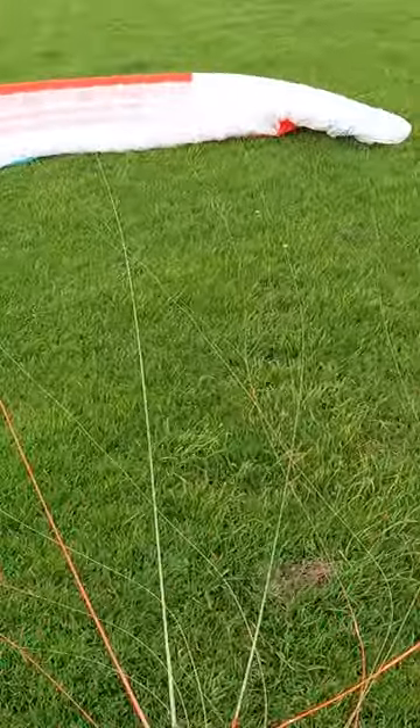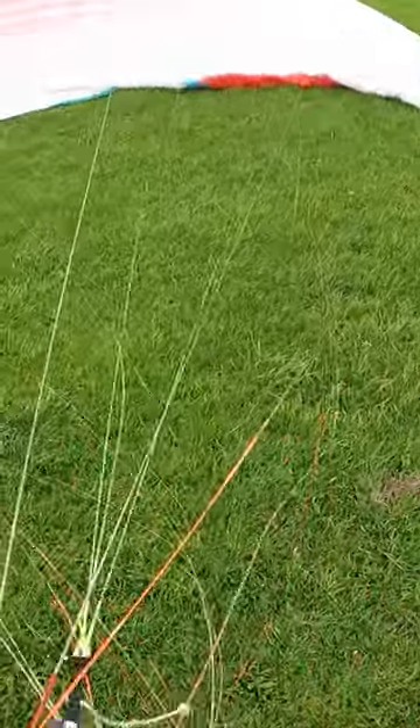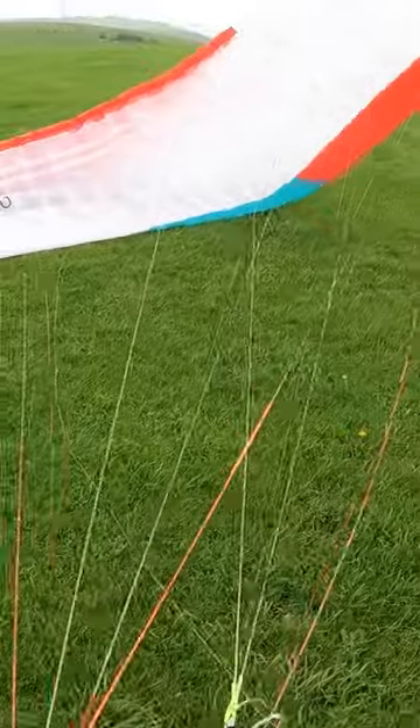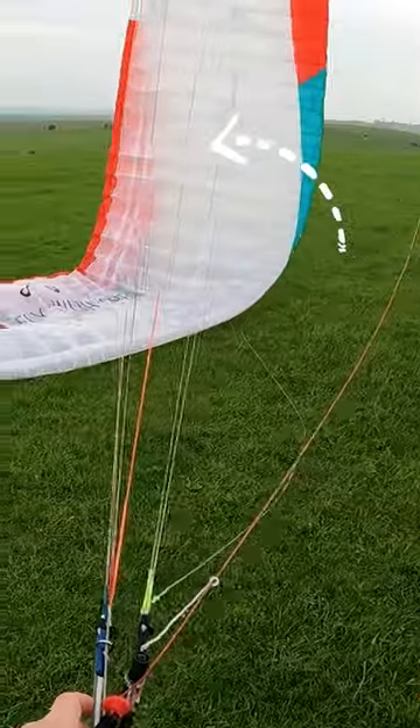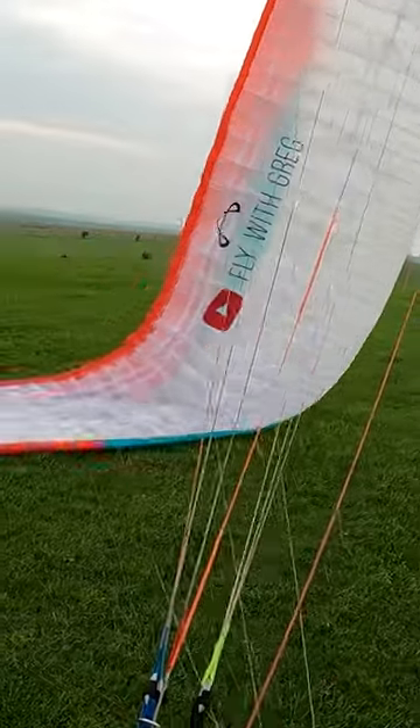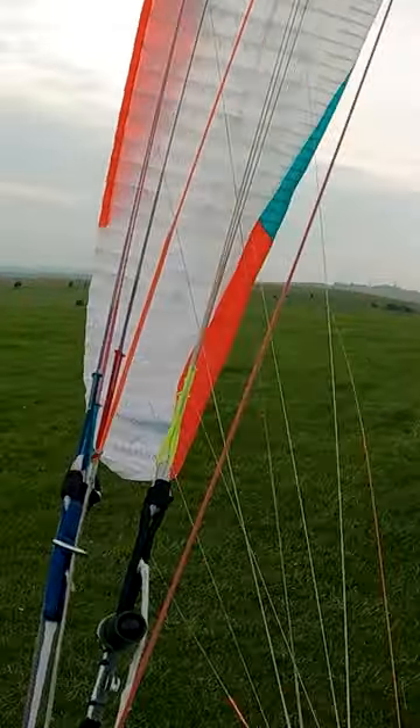That's a good start position. Now I'm just teasing the downwind tip to catch the wind, and then once it's lifted you want it to stand up in this cobra position, then use the brake to lift it up. That's the secret.